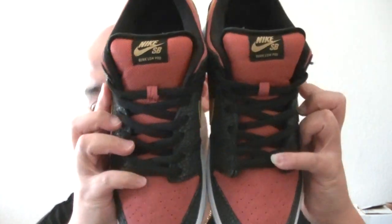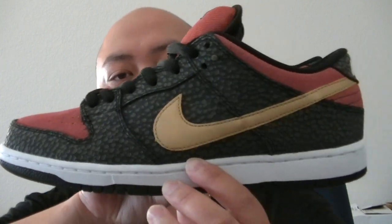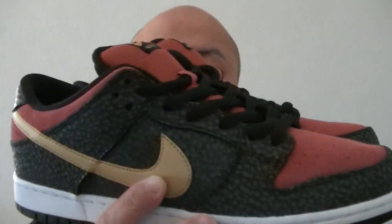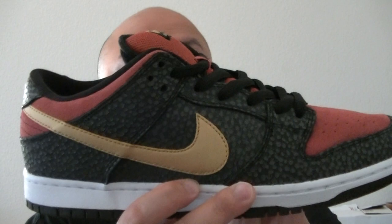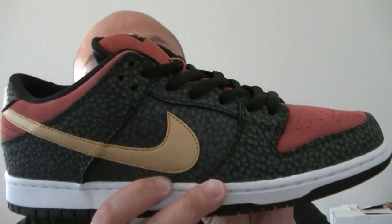The top view — dope man, I like this shoe. Look at the side — this shoe is dope. I think this is my second SB that I own. I have the Mighty Crown — that's dope, everybody's sleeping on those. And this is my second one, my low one. I think I'm gonna wear this a lot because of the San Francisco colorway.